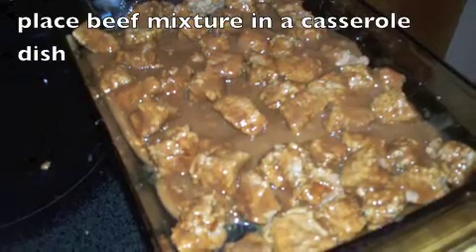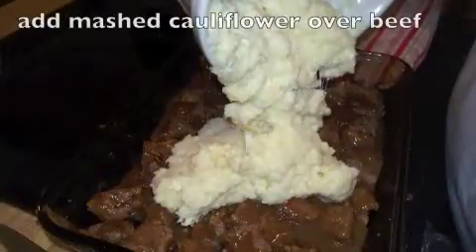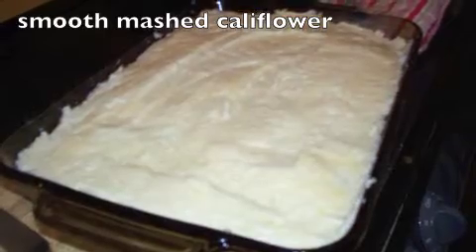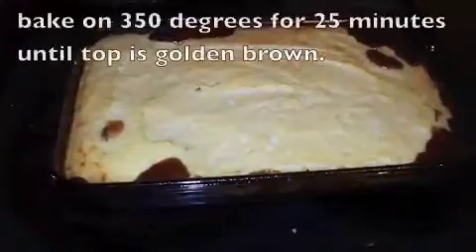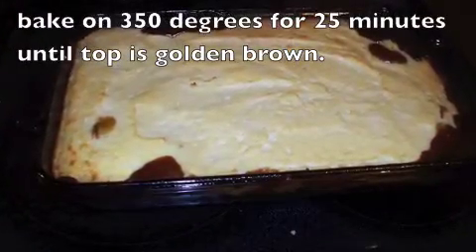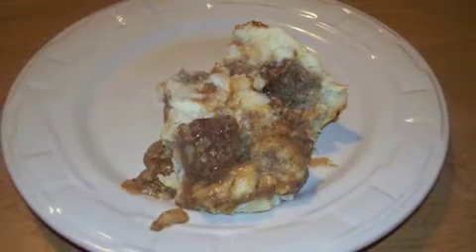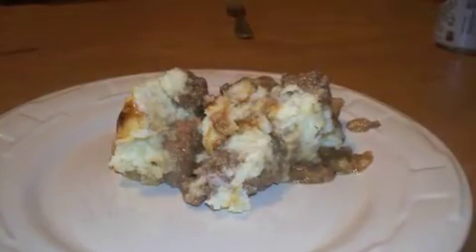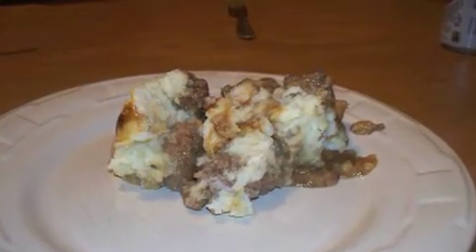Put it in a casserole dish and then take that mashed cauliflower and spread it over the top, smoothing it out kind of like you're smoothing icing or potatoes. Bake it at 350 degrees for 25 minutes until the top is golden brown, and there you have a really tasty, low calorie dinner.